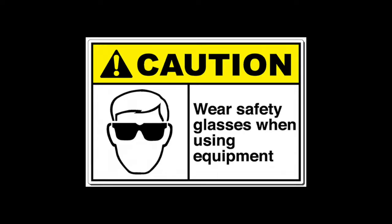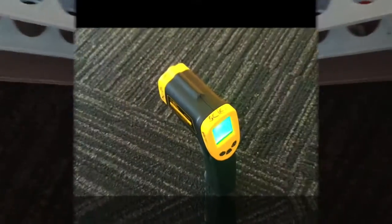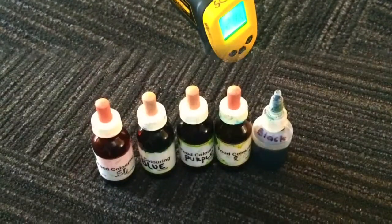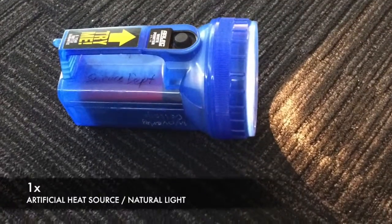There aren't really any dangers with this experiment but we still use protective goggles just to be safe. For equipment we will need 5 test tubes, 1 thermometer, 5 different colours of dye, and some artificial light or some natural sun.